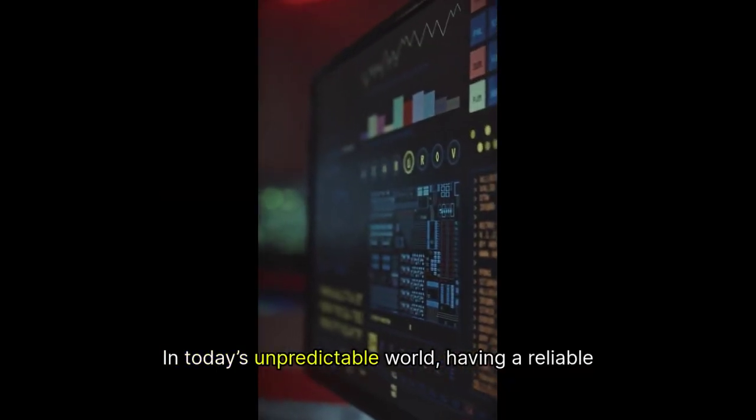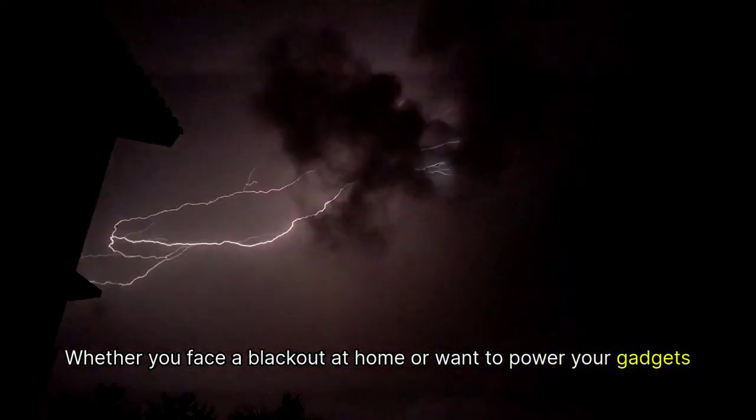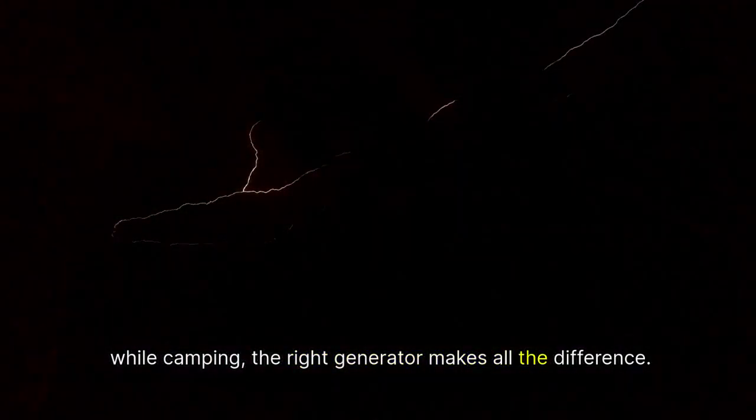In today's unpredictable world, having a reliable power source is essential. Whether you face a blackout at home or want to power your gadgets while camping, the right generator makes all the difference.